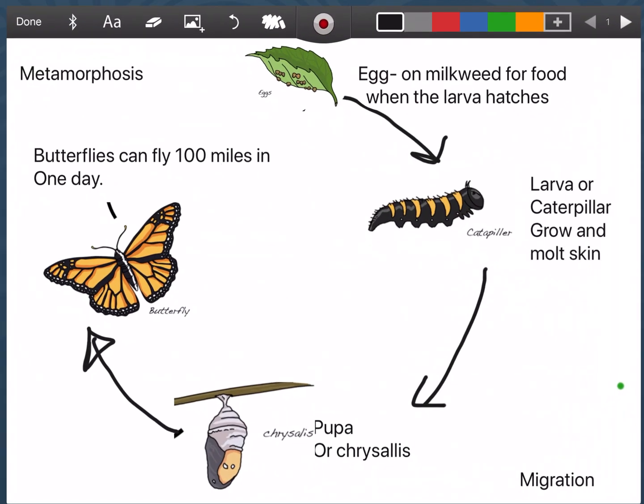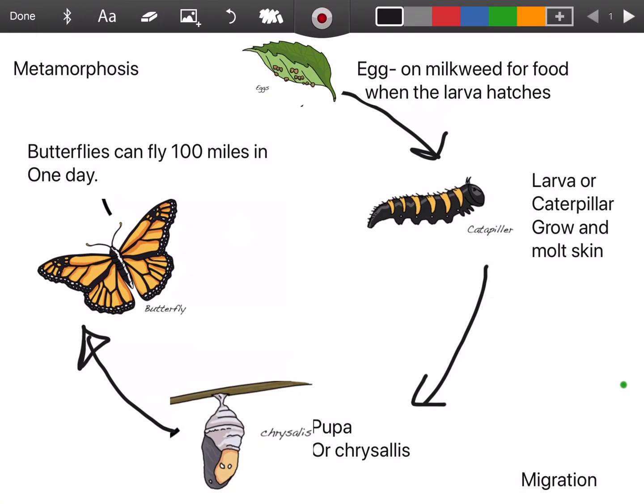Now, class, I'm going to go over to a life cycle that I have drawn to help us review. I borrowed some pictures because drawing on the iPad is very hard. So here we have a leaf with its egg. I know that eggs are usually sticky and they're laid on a milkweed plant — that way they have food when they hatch. And then I have a larva or a caterpillar. They grow and molt their skin up to five times. For today, I would like you to write a fact or two about the pupa or chrysalis that you learned today.